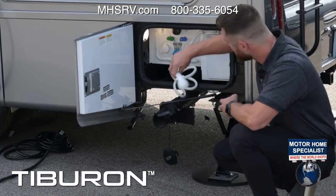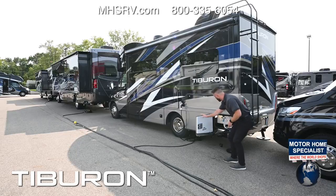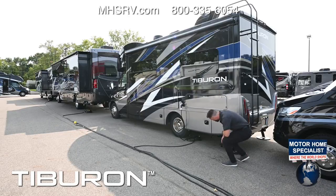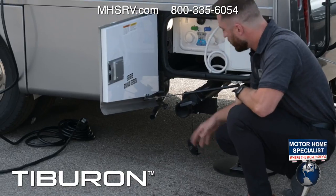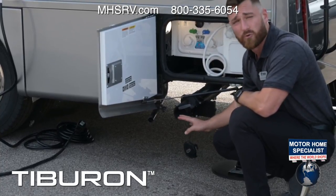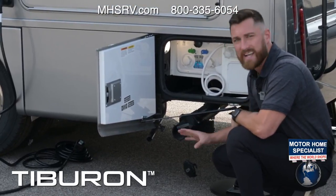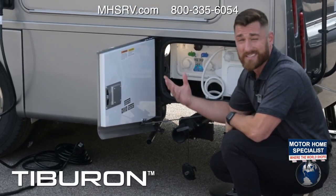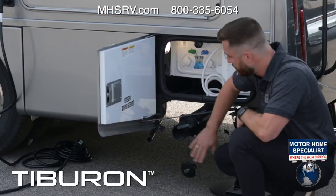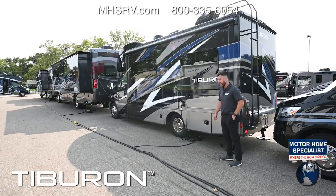You have an outside shower so when dumping your tanks you can turn on the hot water, clean off the sewer hose, and put it away clean. Your sewer hose connects right here — you have a black and a gray knife valve. Pull the black first for your toilet water, then once drained pull the gray for wastewater from showers and sinks. Also, the generator exhaust is on the non-camping side so you don't get fumes on your campsite.